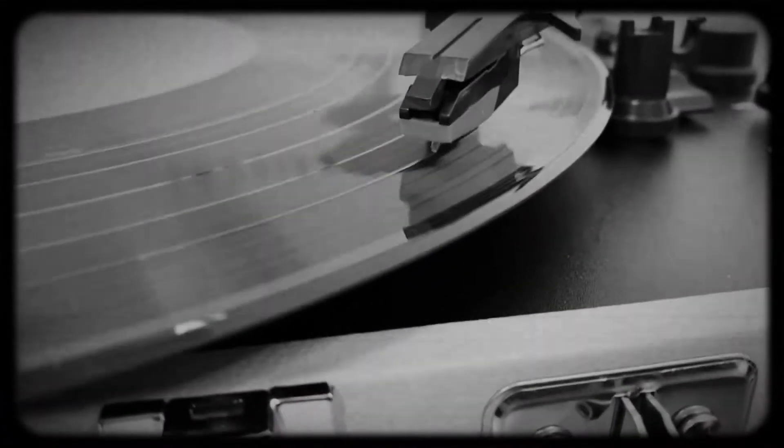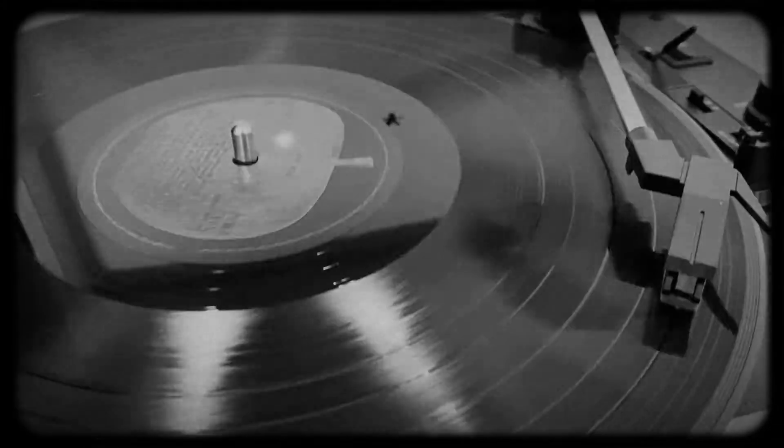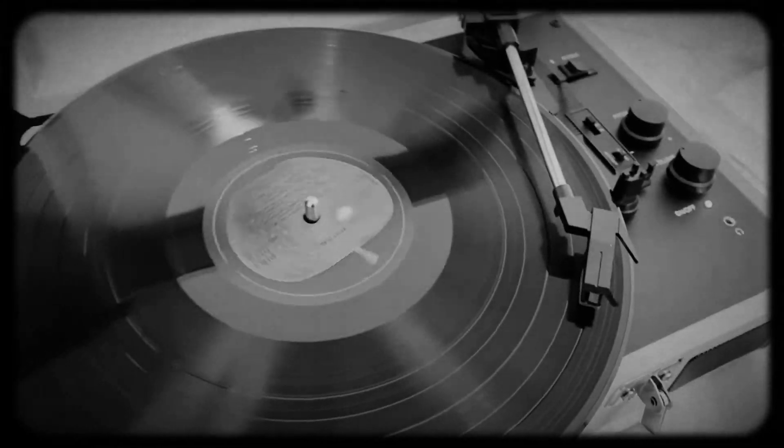I am super excited for this unboxing video. I hope you guys are too. So I got this record player from Walmart that was on sale — it was the Black Friday sales and I went online at 12am and bought this. So I am so excited.